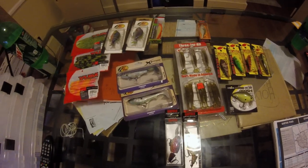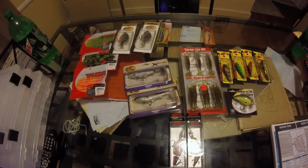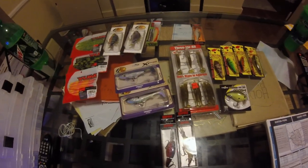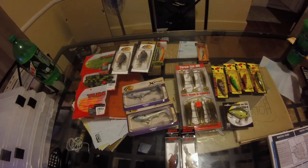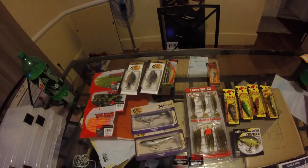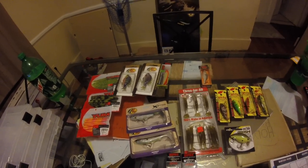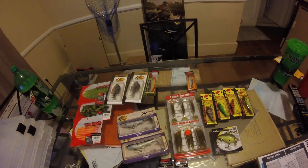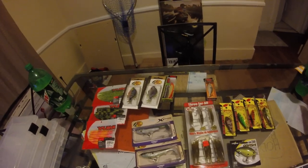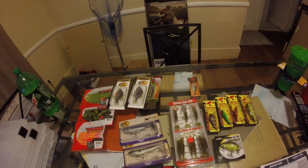I also got my jointed crankbaits — I love these. Got two different colors here, and I actually have four or five other colors of these as well. I'm trying to build a full collection of all the different colors of cranks and lipless. I did a variety of shopping — cranks, lipless, soft plastics, and swim baits. My plan is to run cranks on one rod, swims on one rod, and soft plastics on another rod.